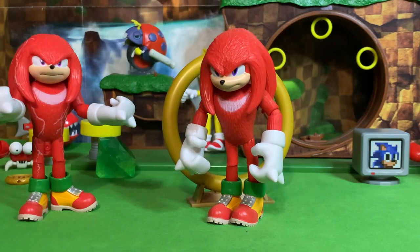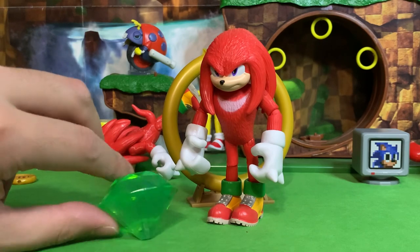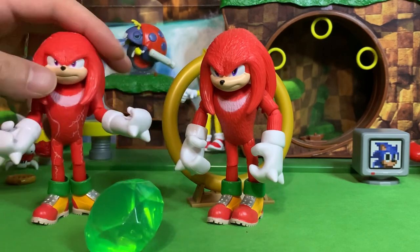I think probably the main draw of Wave 2 is the accessories being things they frequently use in the movies — like the warp ring, Sonic having his map and his little bag even though the bag didn't really work right, Tails having his little boomerang and his little backpack even though the backpack didn't really work right, and of course the Master Emerald, which was the main MacGuffin of the entire movie. So that is pretty neato.